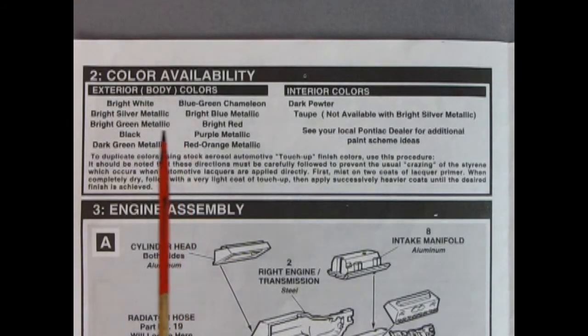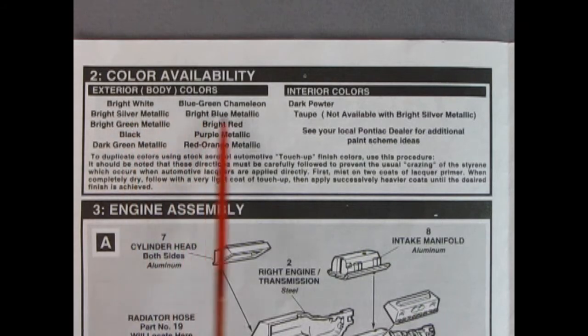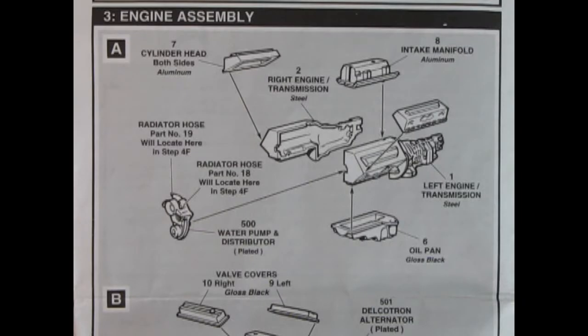Panel 2 shows a color availability chart. The car had colors such as bright white, blue-green chameleon, and red-orange metallic, along with interior colors. It notes you can use automotive touch-up paint to get the right colors. Now that we know the paint for the car body, we can get right into building the engine.